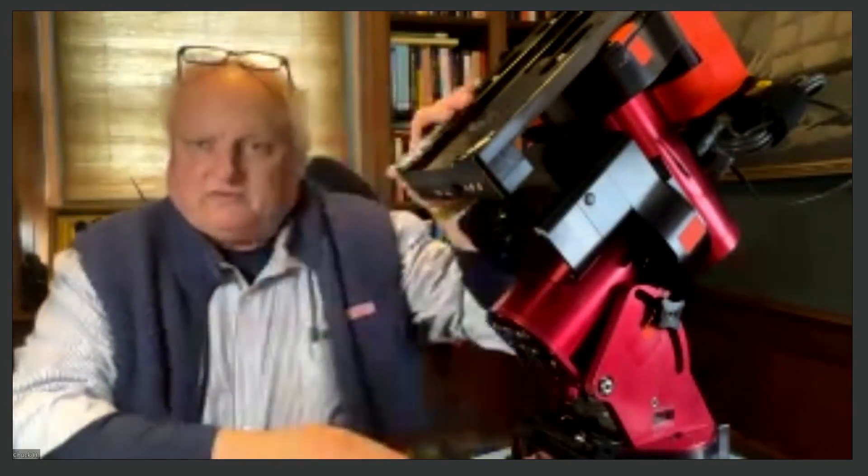Thanks for joining. What I'm going to do today in this video is review the Software Bisque Paramount Series MYT model telescope mount. I've had this for almost 10 years, and I think I have a pretty good feel for the mount and how it behaves in good times and bad. The punchline here is if you're in the market for a mid-range mount that can handle 30 to 60 pounds of payload capacity, this is really an outstanding alternative.